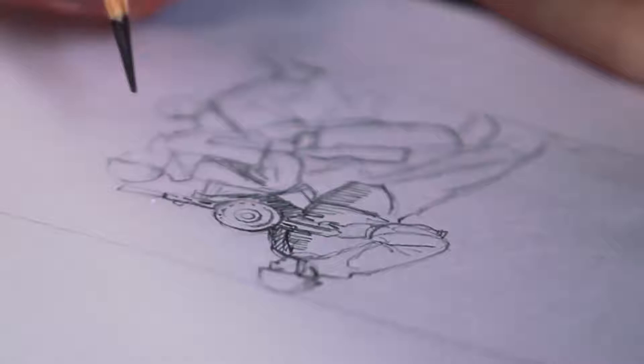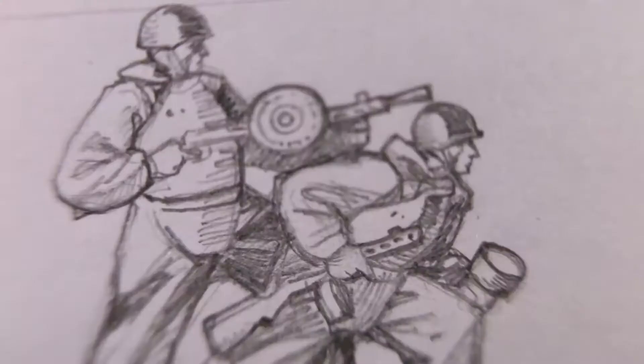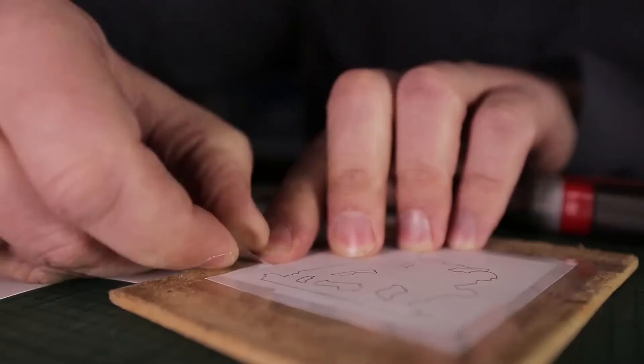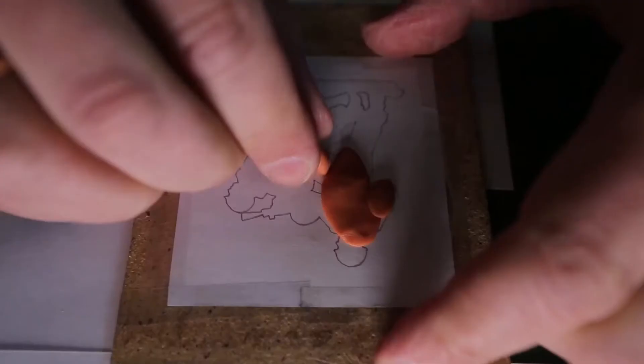The artist creates a draft for a future toy. It could be a single figure of a warrior, or like here, several people in motion. The picture is then cut out from paper and used as a stencil. Thermoplastic is placed right over it — a pliable material similar to clay that solidifies when heated.